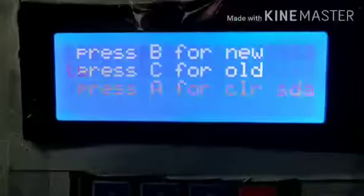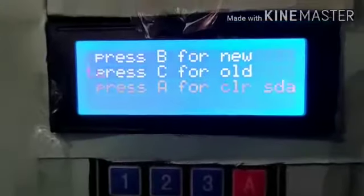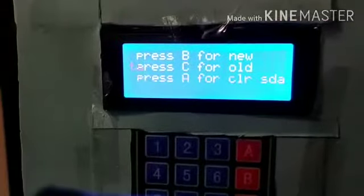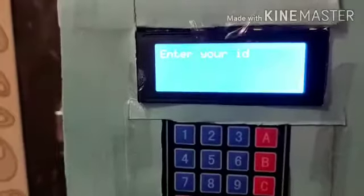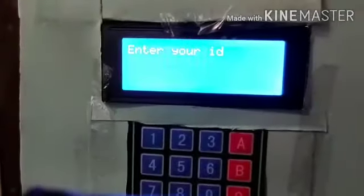After adding the base material, we have added options here: B for new, C for old, and A for clear data. Now we are going to create a new card, so we will select option B. Here we will enter the ID — this is our second authentication.